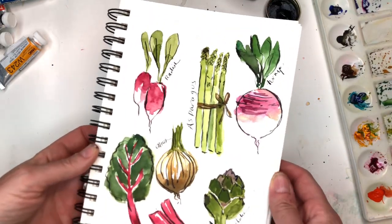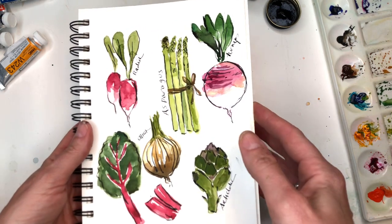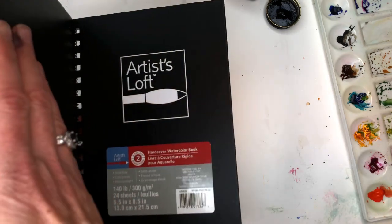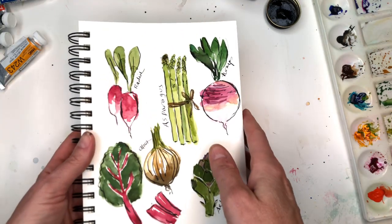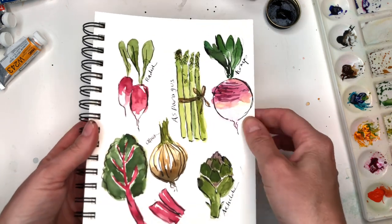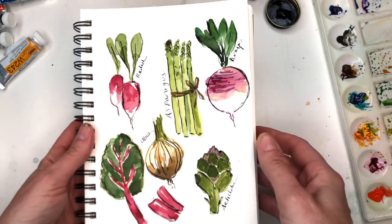Hey guys, it's Ellen here and today we're working on some vegetable studies again using pen and ink in this little cheap Artist Loft sketchbook that I had sitting at my desk. I decided let's try this out today. This is very inexpensive and I'll show you how to do this tutorial on a very inexpensive piece of paper.